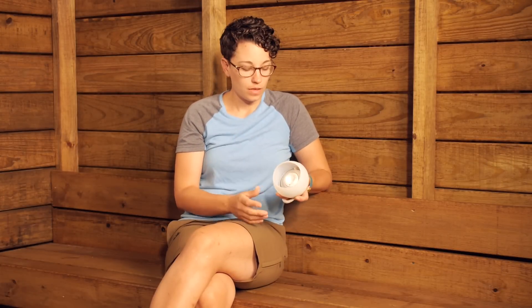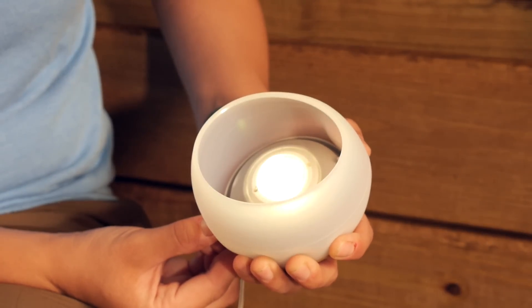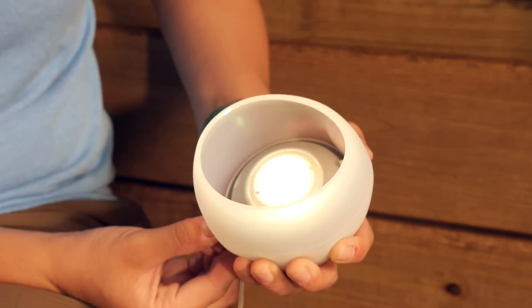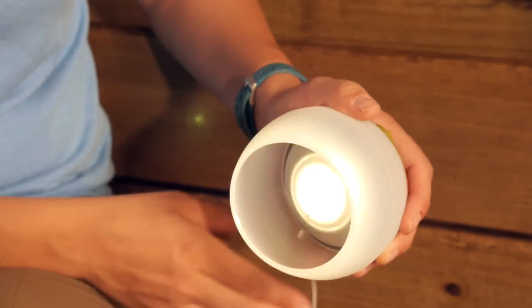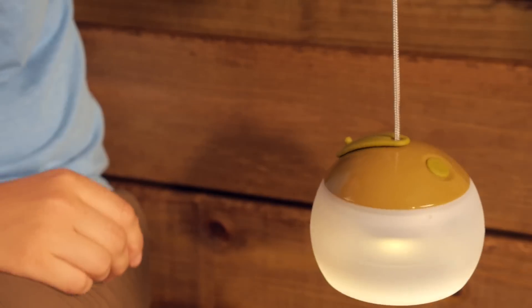To put this lantern into candle mode, take that one single push button and hold it in. It is going to start blinking slowly — keep holding it in and it will blink quickly, then release the button while it is blinking quickly. At that point it will be in that really ambient candle mode, responding to different things and providing a really calming, really nice light. I have it set on candle mode here just so you can see how it flickers back and forth.